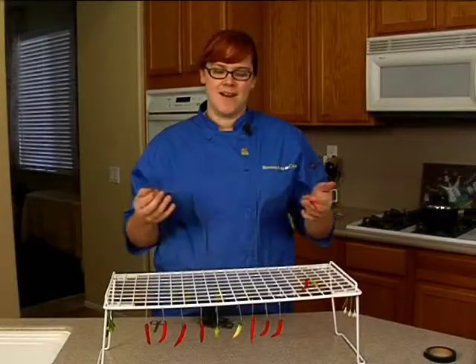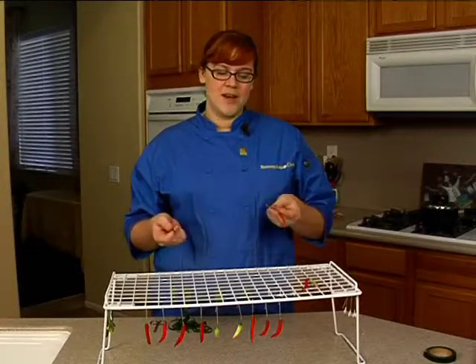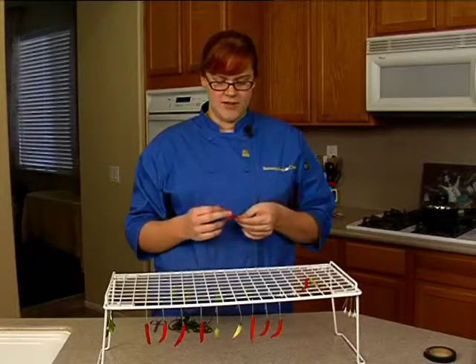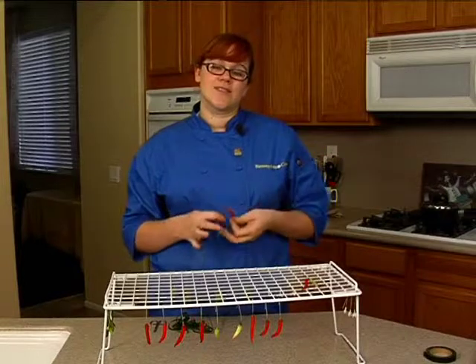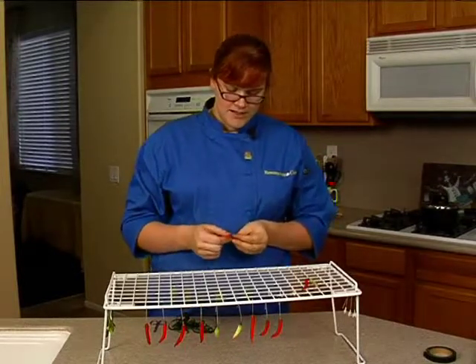Now that we've steamed our peppers, leaves, buds and blossoms, we're going to start assembling our spray. You want to make sure that after you've steamed everything, you've given it enough time that it's set up and it's not sticking anymore. You don't want things sticking to each other, mostly because it'll damage the outside look of whatever it is.